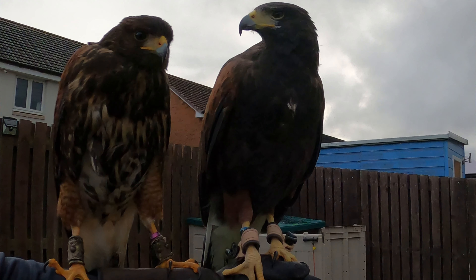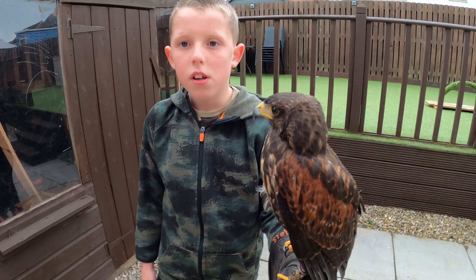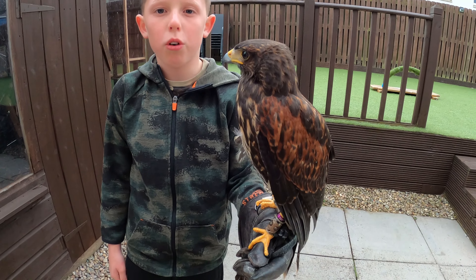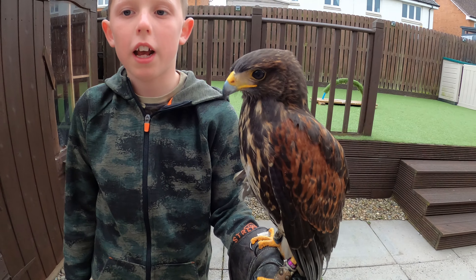We are trying to get the two hawks used to each other so they can fly together and hunt together. Stay tuned for some awesome hunting and both hawks flying in a cast. Thanks for watching.